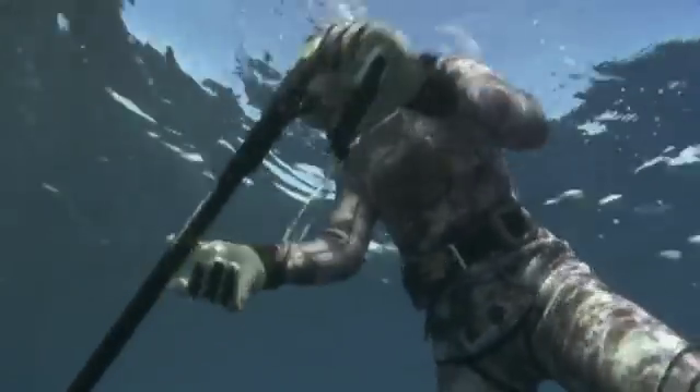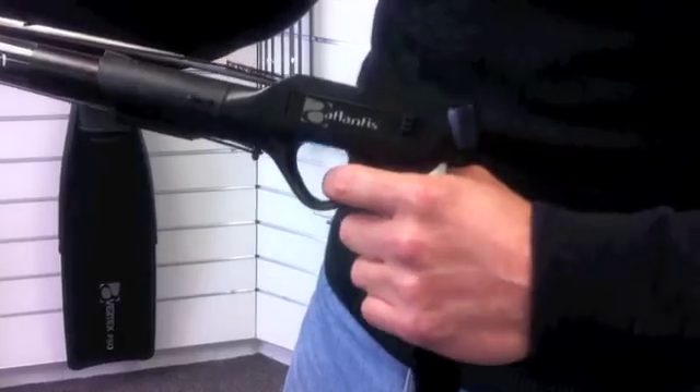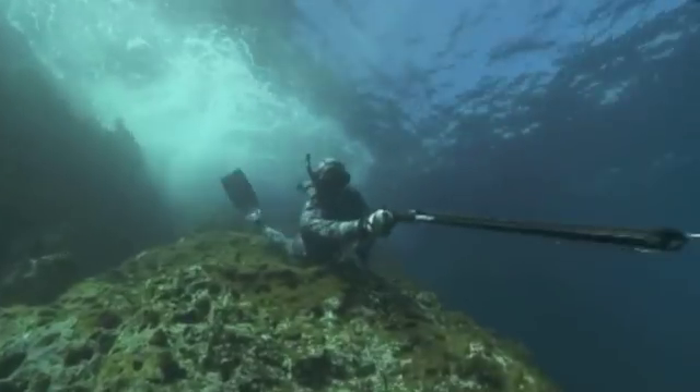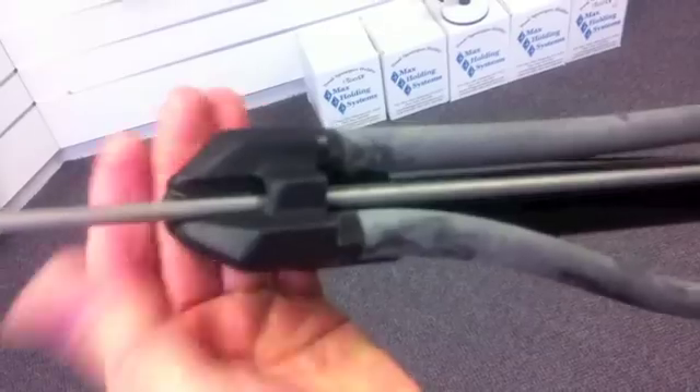The proven ambidextrous and anti-slip handle gives fingertip control of the rugged safety and trigger mechanism. Proven thoroughly in Pacific conditions, the Vertex SG-52 provides exceptional stopping power for coastal fish, kingfish and other pelagics.